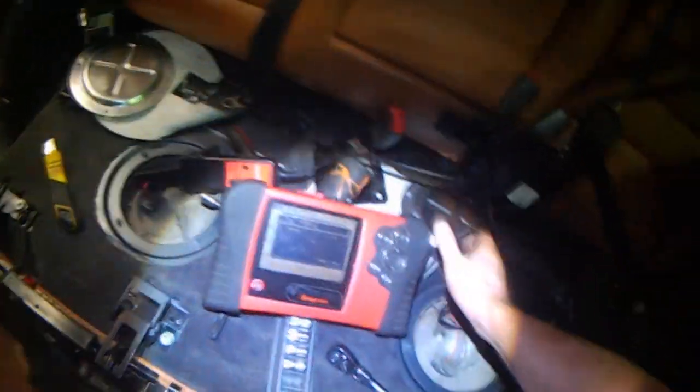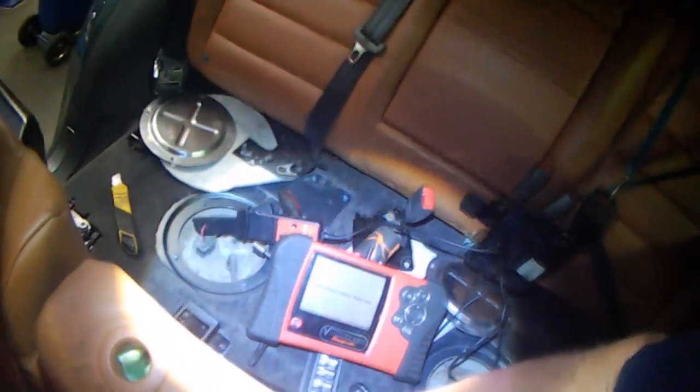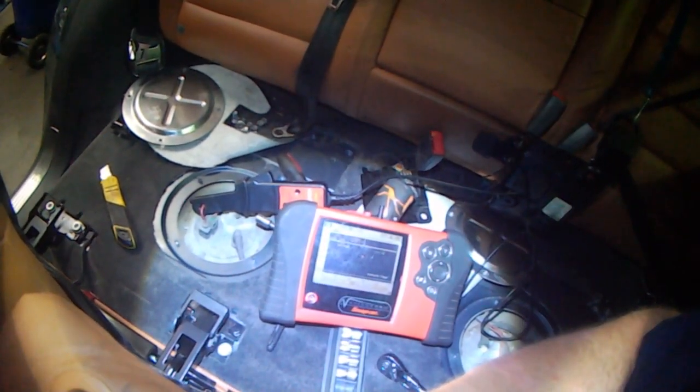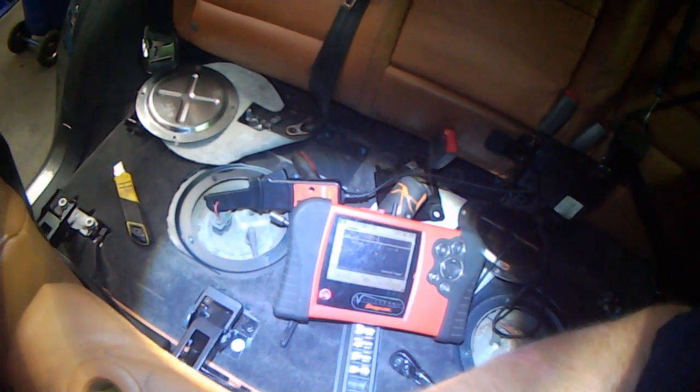I'll have to look at it again to see if it's inverted or not. Starting the capture over. Key is on, starting the car — nothing is happening. I'll shut the car off and check for power.